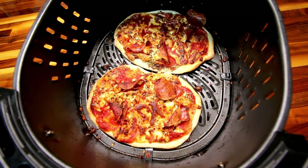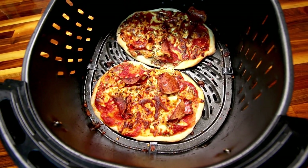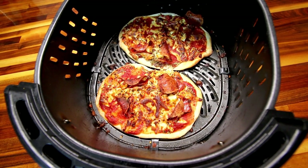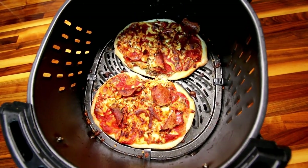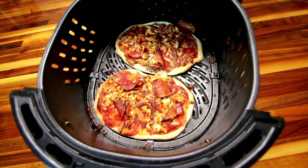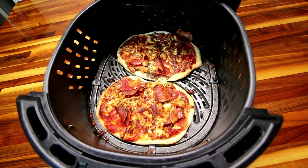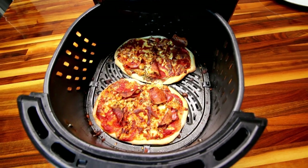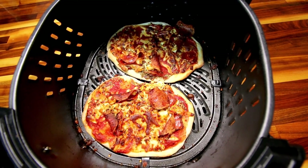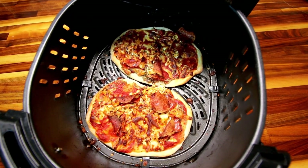I've got those topped and I'm going to go ahead and cook them at 375°F again for five minutes. And here they are — I think they look pretty good. I'm thinking that cooking the dough for two minutes on its own before adding the toppings and then doing an additional five minutes is probably the way to go, because these look a lot better than the other ones did. The only problem with doing it this way is it's an extra step — you have to take the hot basket out, have a heat-resistant surface to put it on, and then put your pizzas together and put it back in. But I'm going to pull these out, let them cool a little bit, and then we will give them a try.